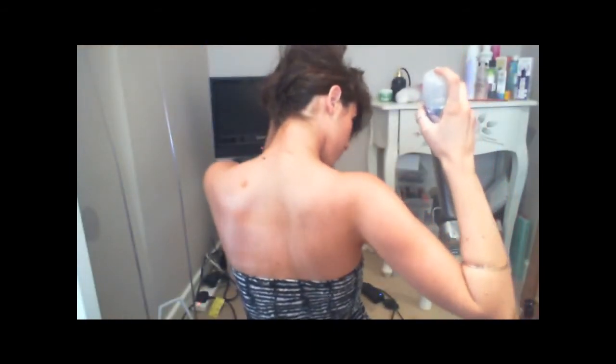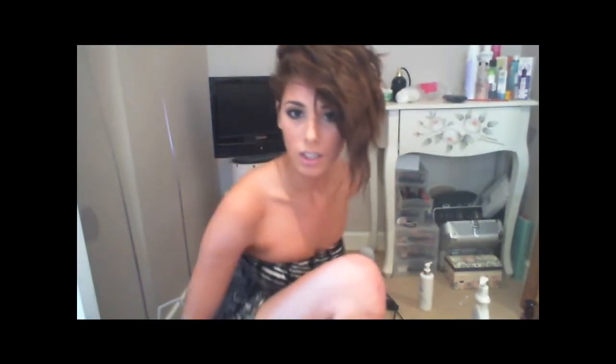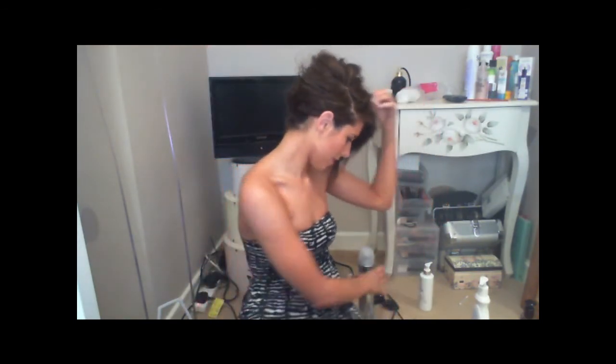Once you've done that, you just want to hairspray it at the back so all the loose pieces go up. Then if I turn around, we've kind of got that whole Rihanna fringe. If pieces are stubborn and don't want to stay over, just get some hairspray and spray it at the roots and keep it over.